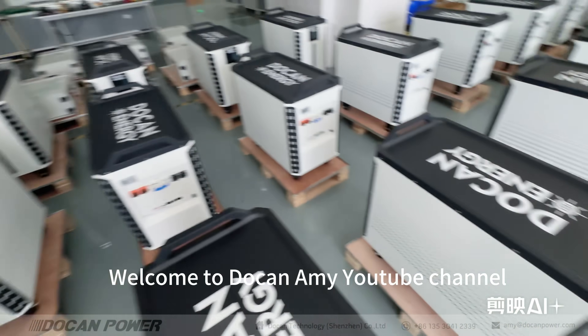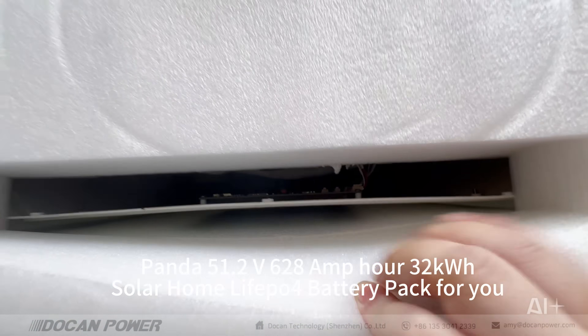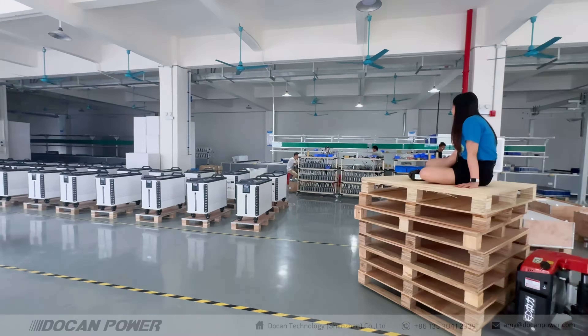Hello everybody, welcome to DokaName YouTube channel. I am so happy to welcome you to our factory and showcase our new products. This is a 51.2 volt, 628 amp-hour, 32 kWh solar home battery pack for you. Here we go.